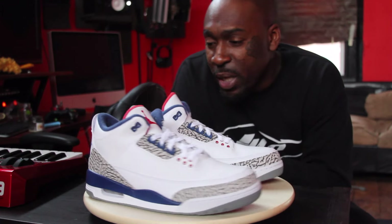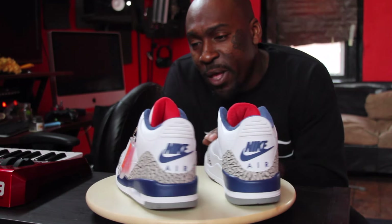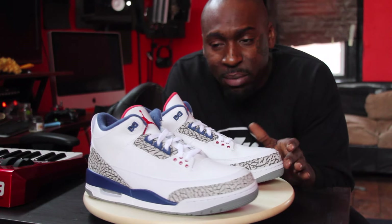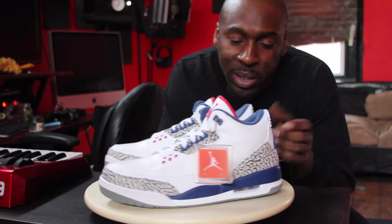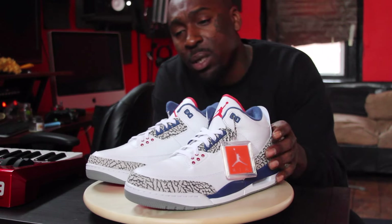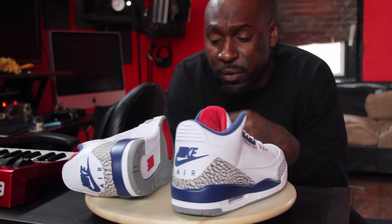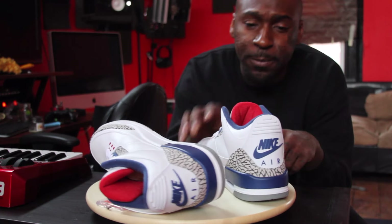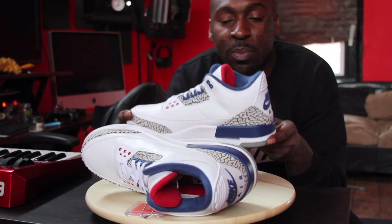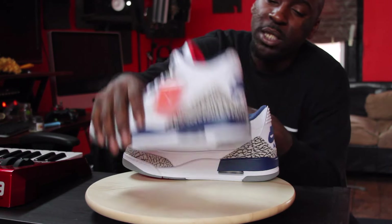To me, these shoes — I ain't gonna hold you — they don't really mean nothing to me as far as nostalgia, because I never really paid attention to the threes. Honestly, I was into the high top kicks my whole life, never really into the mid-cut and low top type. But these right here, my niggettes, these are official, I can't lie. These are good, nice and fresh.